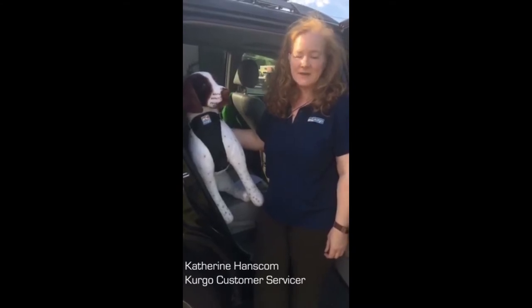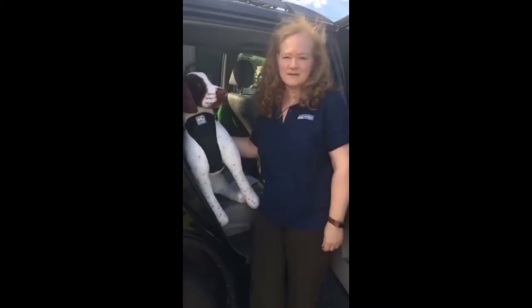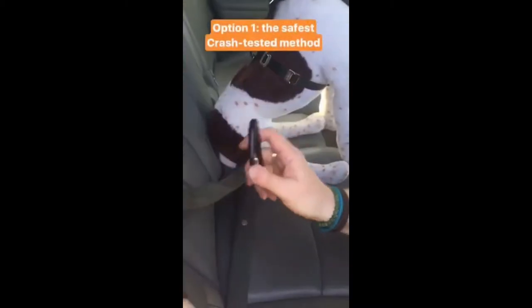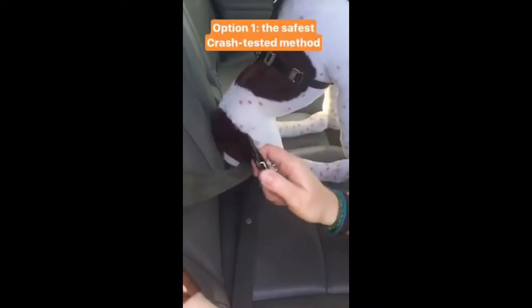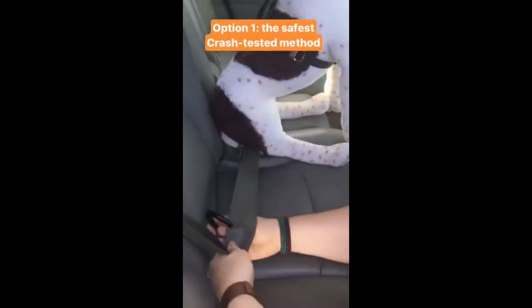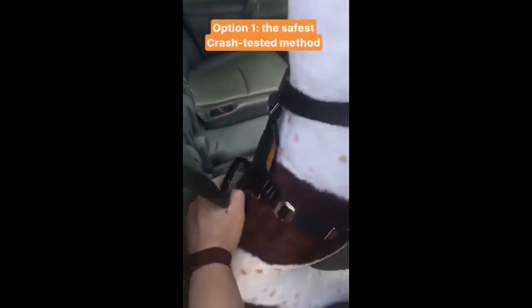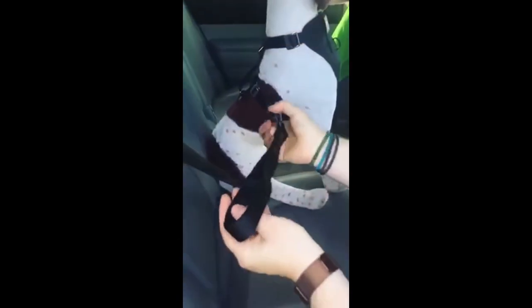Using the True Fit Enhanced Strength Harness for car safety can seem challenging — it's not. The safest crash-tested method is to use the included carabiner only: attach it to both the shoulder and lap portions of the seat belt, then attach it through the top layer of webbing on the back of your dog's harness.